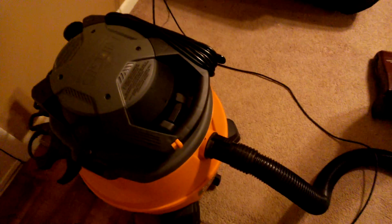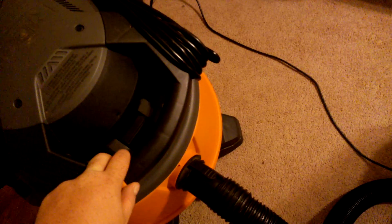This is my first try of this unit. Let me turn it on — it's going to be really loud — but I'll explain how well it does afterwards. First you've got to turn the vacuum, then turn on the ShopVac.